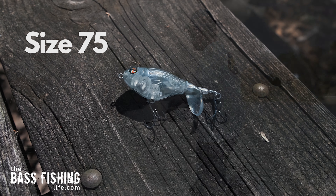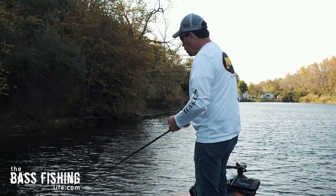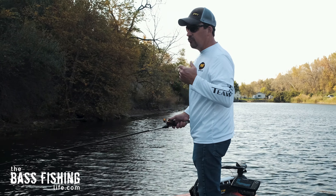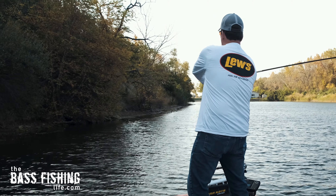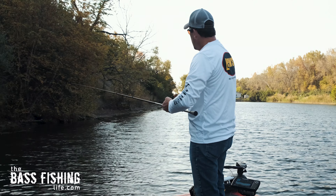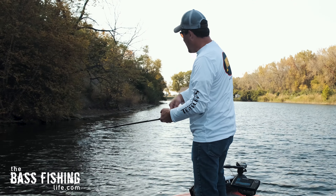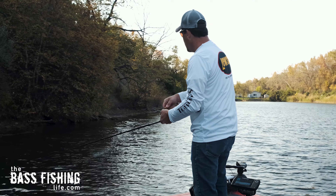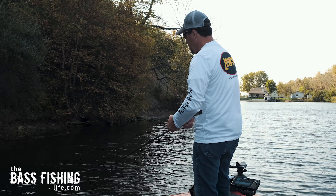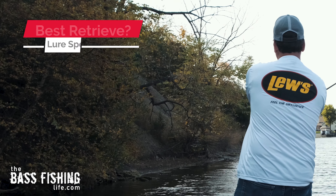If the wind really picks up, I'll go to the 110 or even the 130 if it gets really windy. Compared to other topwater lures, the Whopper Plopper does a nice job in the chop, so it really is a great lure for windy conditions.